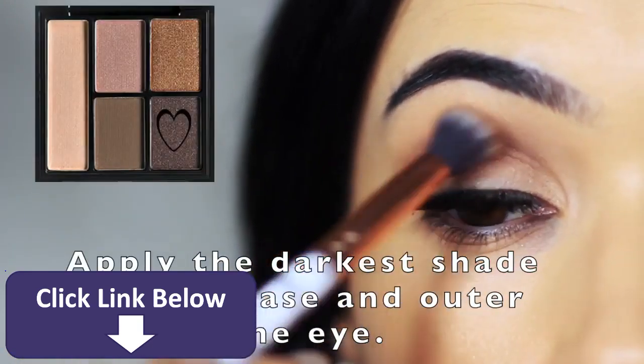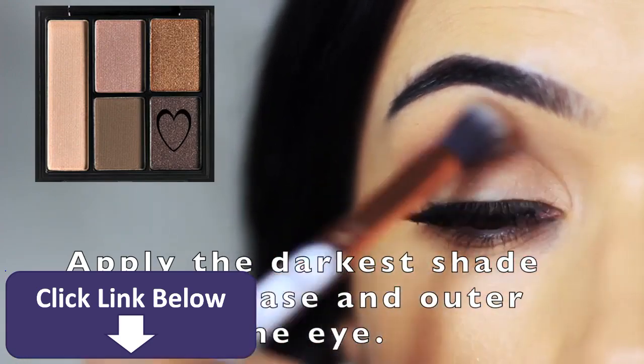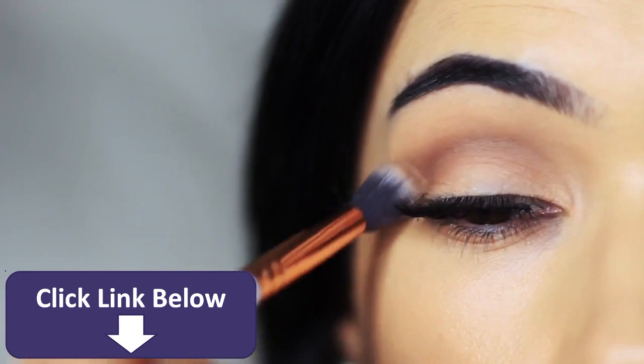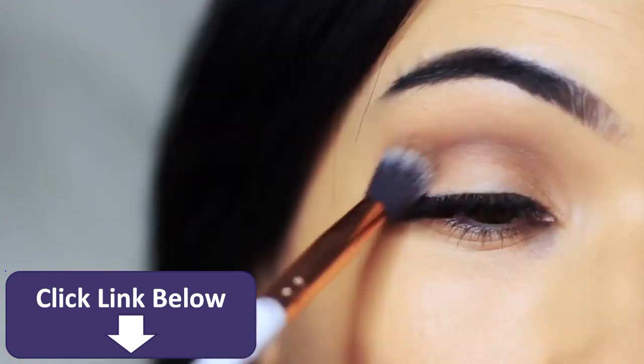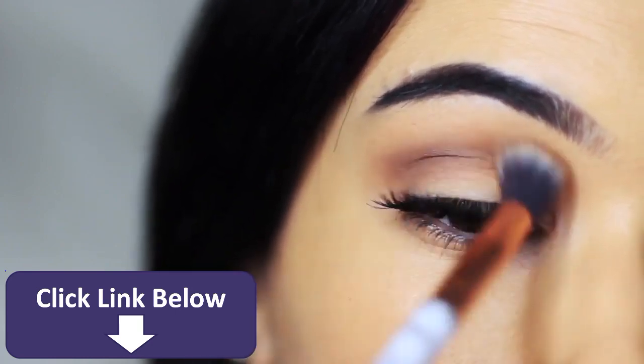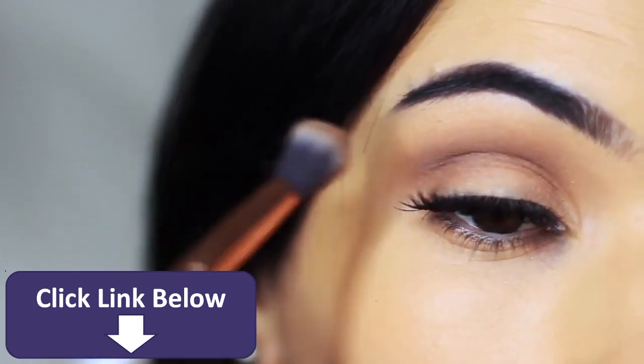I'm then going to take the darker shade using that same blending brush and apply it on the outer edge and also deep in that crease. Keep the brush higher while you're applying and this will drop it down lower, so it applies deeper in the crease of the eye. This will just add a little bit more depth to the look.